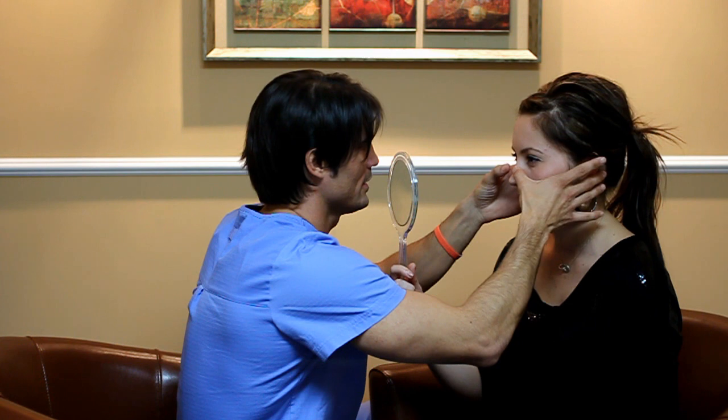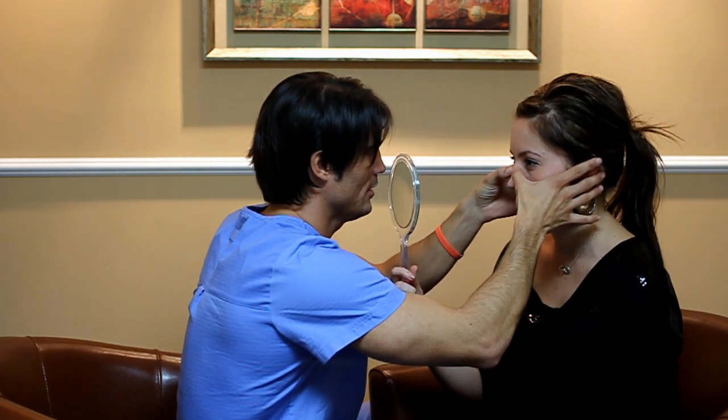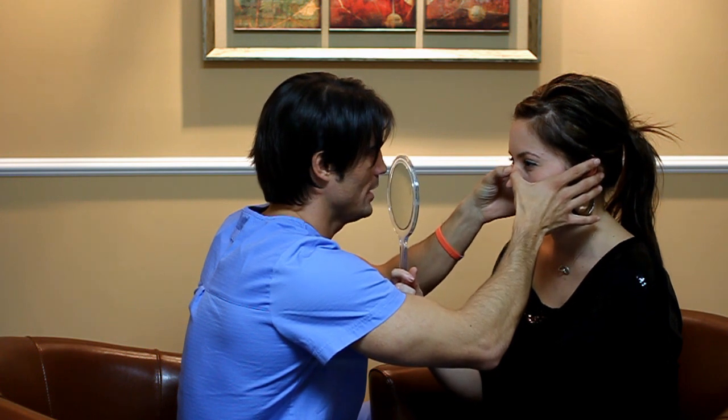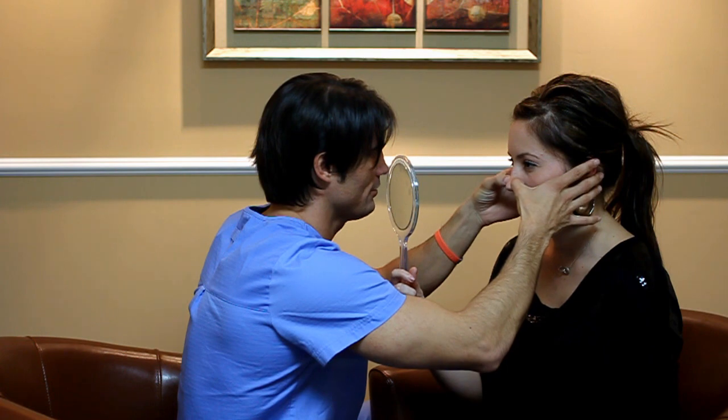Where do you inject to numb it? Where are we injecting it? Somewhere on the top, right here where the hump is. Since this is the one structure that I'm not going to touch, I'll probably inject right here and bubble this up, and then from here I'll put the needle in and inject all of this, so you're not going to feel any of this. Okay. Wow.